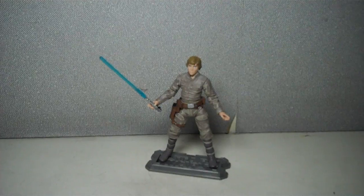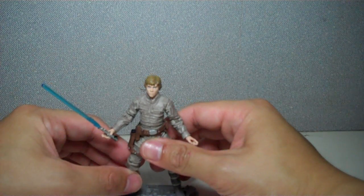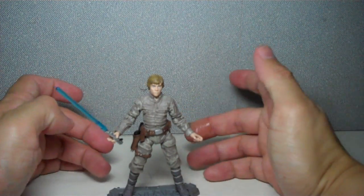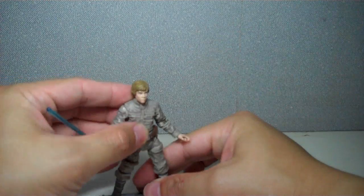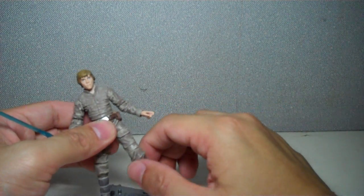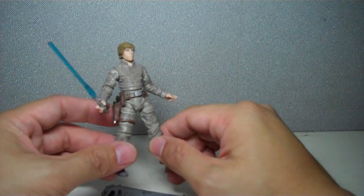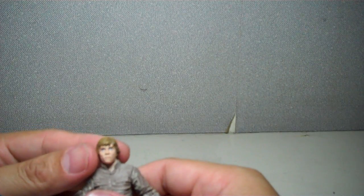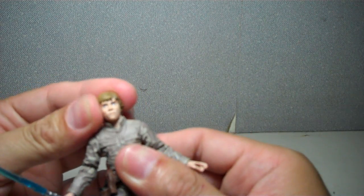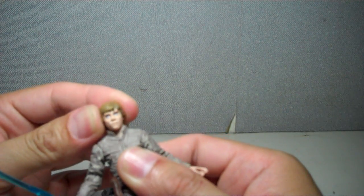What's nice about this figure is it is an improvement of the originally released vintage collection — or saga collection, the trilogy collection, the limited edition vintage collection figures. In the sense that it now has the ball hinge hip joint, which was not present with the original Bespin Luke, the original vintage collection Luke. I've seen that figure in stores on clearance right now in Manila, and the head sculpt is a little bit different from this one — this one is a lot more accurate.